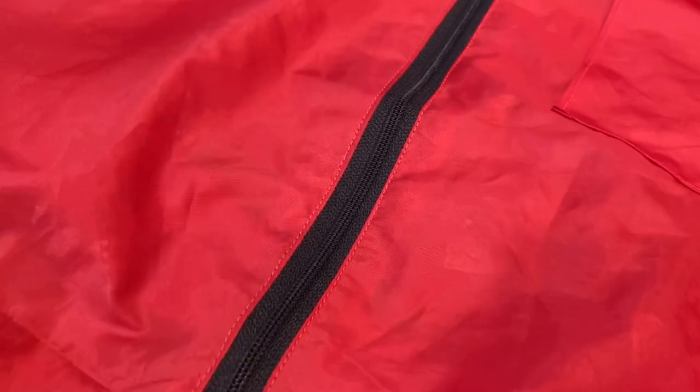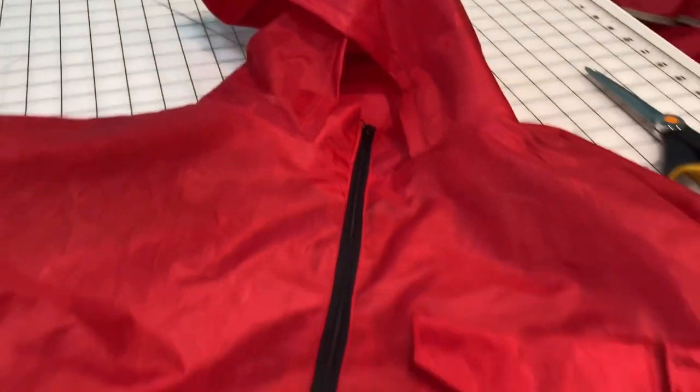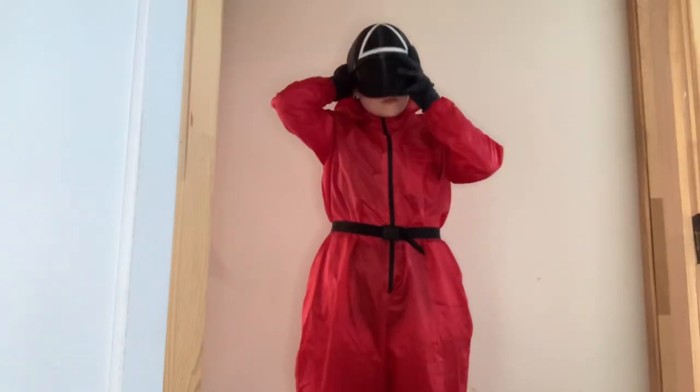This is where I stopped on the jumpsuit because I ran out of time, but there were two more elements I could have added: belt loops, which would be really easy, and side thigh pockets, which would be the same process as the front chest pocket. Not super important elements, so let's try on the costume!